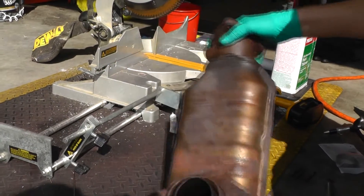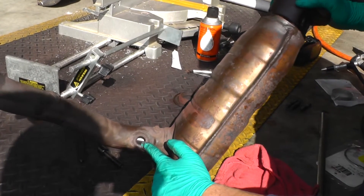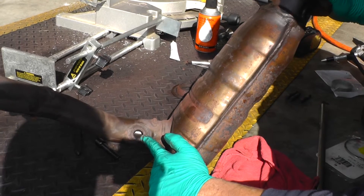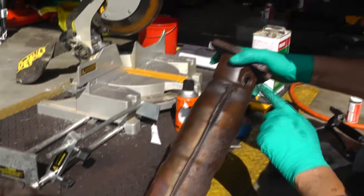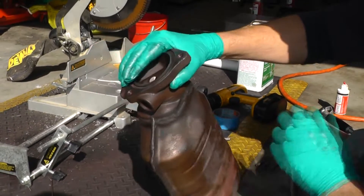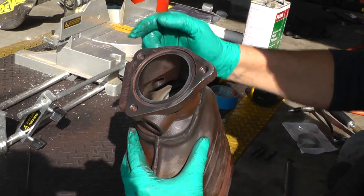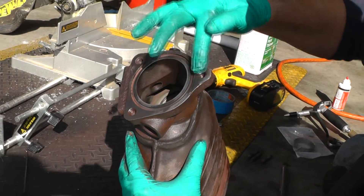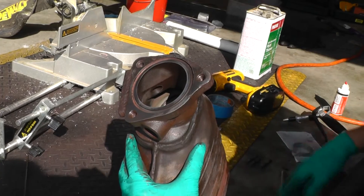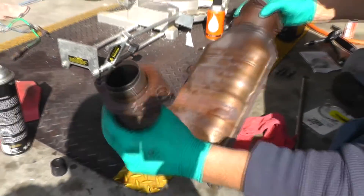I took the O2 sensors out, both of them. Took a tap, ran it down through the threads - M18 by 1.5 millimeter. Got those cleaned out. Also got the studs taken out. This is gonna be an M10 by 1.5 millimeter - I ran a tap down through those, those are cleaned up. So let's start putting some of this back together.